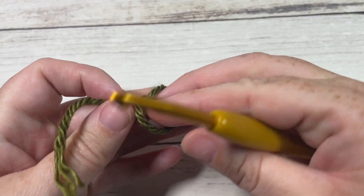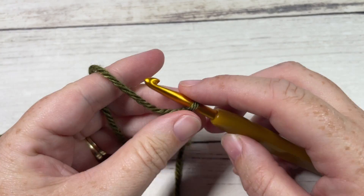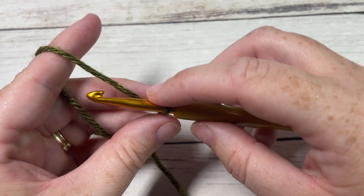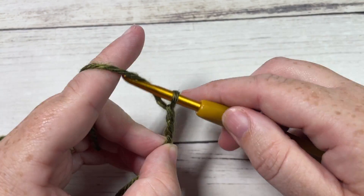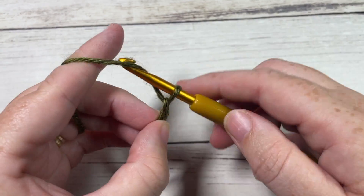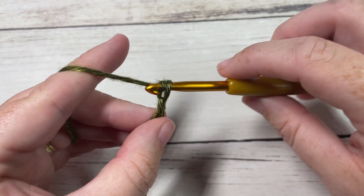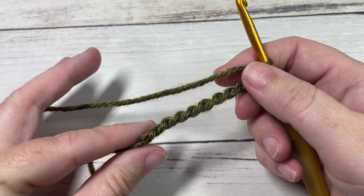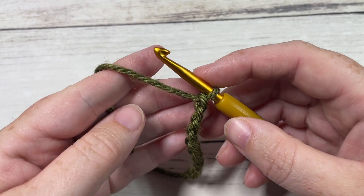Let's grab our hooks and yarn and get started. Our pattern today is worked in rows, so you're going to start by making a slipknot and then working a foundation chain. We're starting down at the brim of our hat, so for our foundation chain we're going to start by chaining 10.